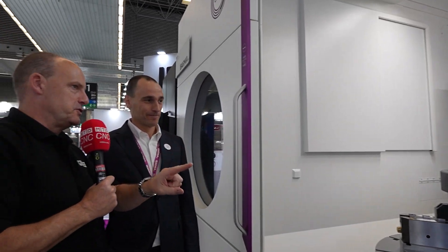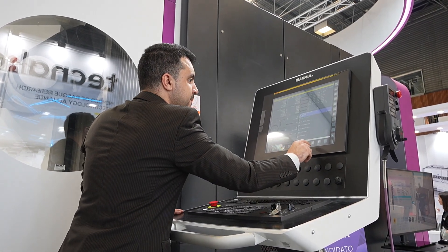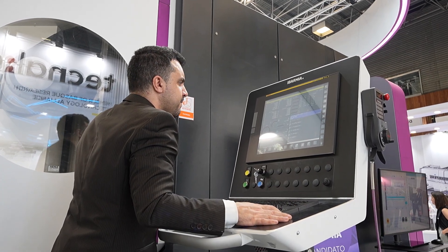The control system here is FANUC, but there are options. We can make machines with FANUC, Siemens, or Heidenhain control — it really depends on the customer and region. Most popular in Europe would be Heidenhain and Siemens; in the US and Asia, FANUC.